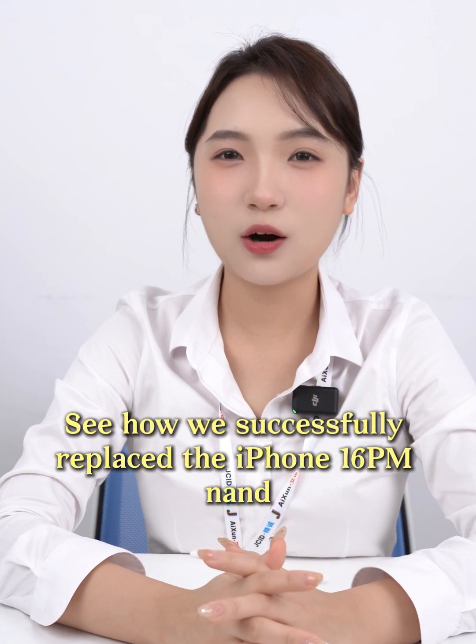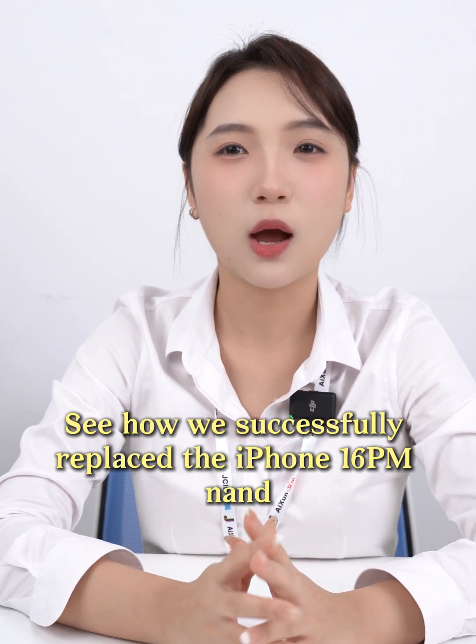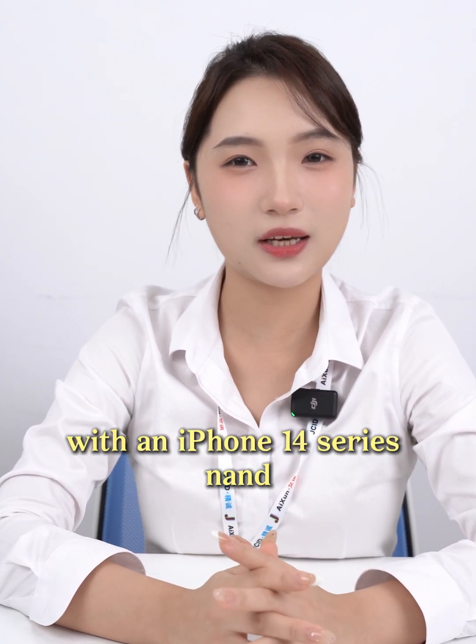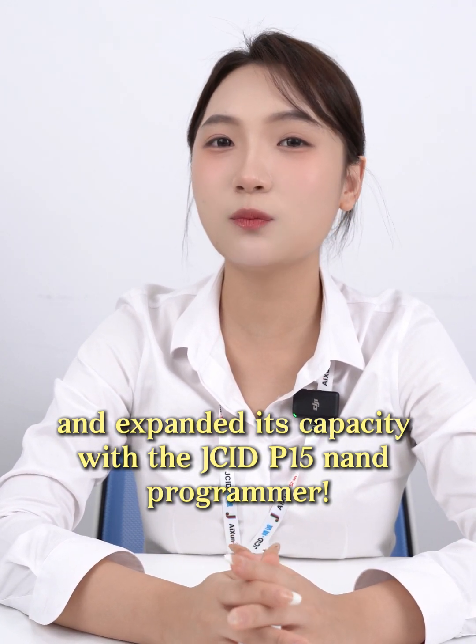Hi guys, see how we successfully replaced the iPhone 16PM NAND with an iPhone 14 series NAND and expanded its capacity with the JCID P50 NAND Programmer.